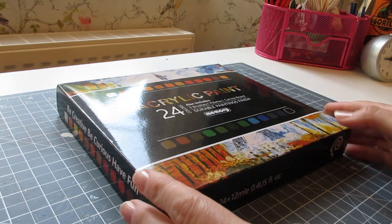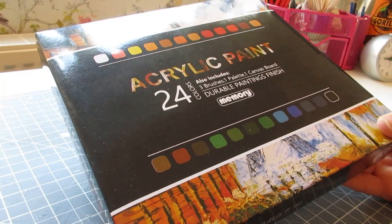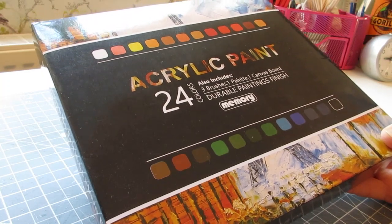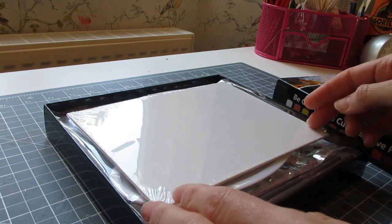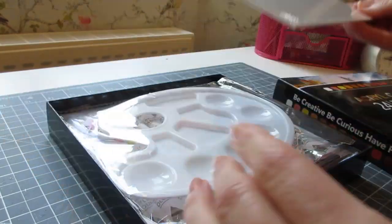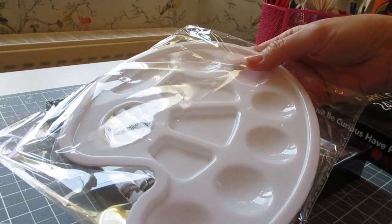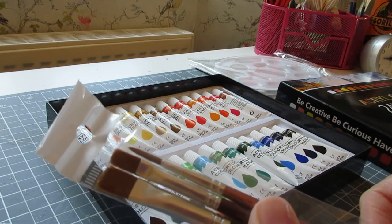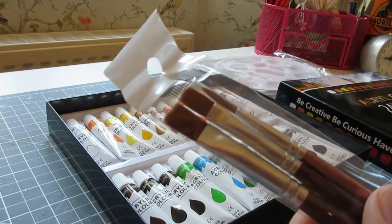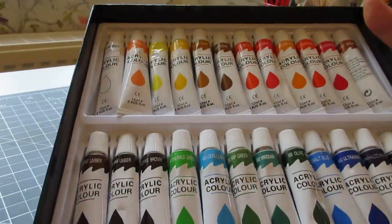To paint the vases I'm going to be using acrylic paint. I've bought this lovely set of 24 colors from Amazon, but you can find sets like this on eBay or on really good craft websites. In there you get a small canvas which we won't be using today, but that's a nice little addition to the set, and then you've got a plastic mixing palette which will also come in useful. And then you've got the 24 lovely shades.